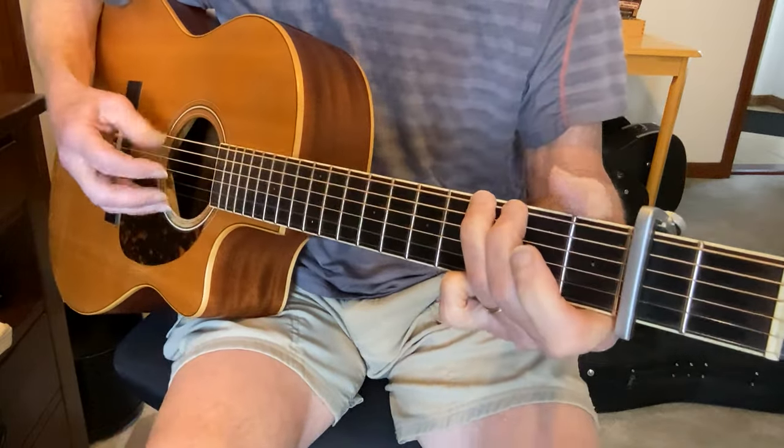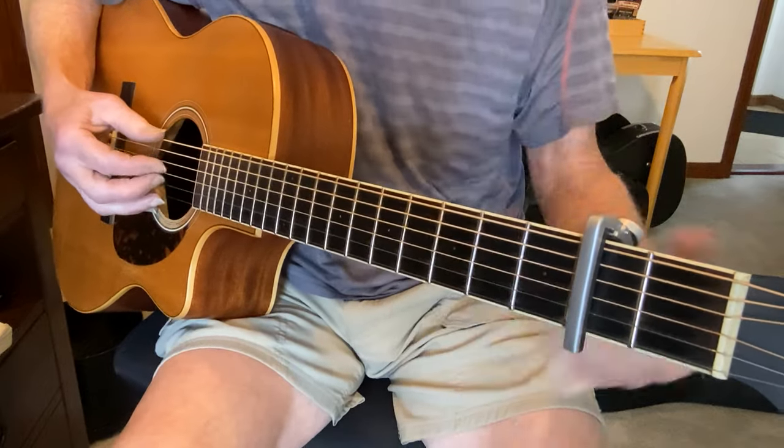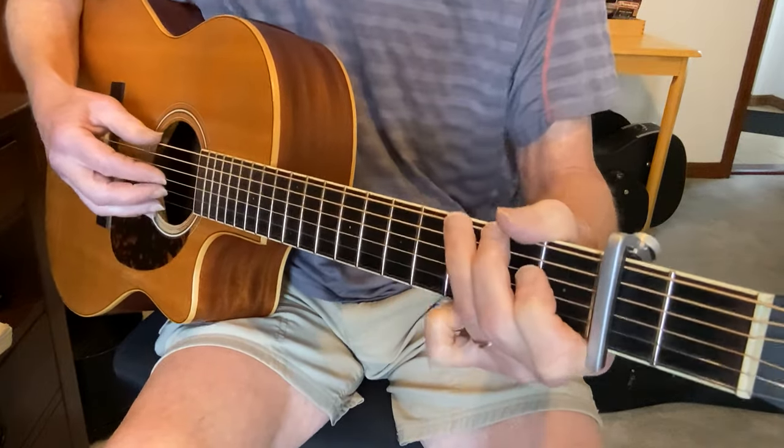The chord progression is G, C, G, D — and that's all twice: G, C, G, D. And then the third time the chords are different.